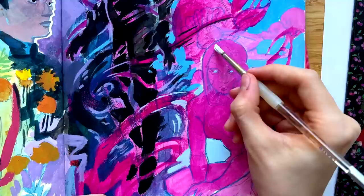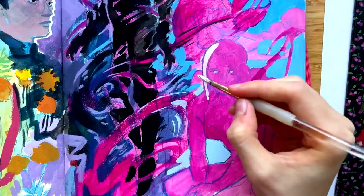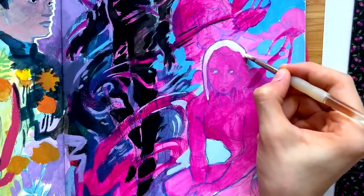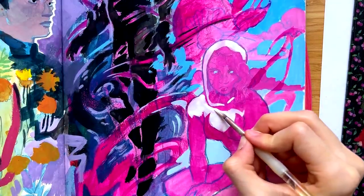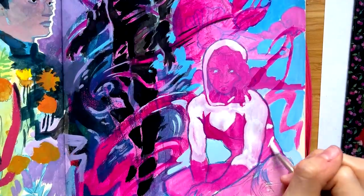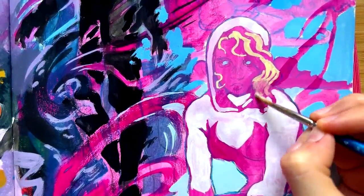I wanted to continue the flower aspect, calling back to the song 'Sunflower' from the first movie. I also looked into the meaning of sunflowers — according to Uniguide.com, sunflower meanings include happiness, optimism, honesty, longevity, peace, admiration, and devotion. I'll have those websites linked down below if you want to do your own flower research. I think a lot of these characteristics can be tied back to Miles as a character — most of all honesty, as it pertains to his specific story in Across the Spider-Verse.